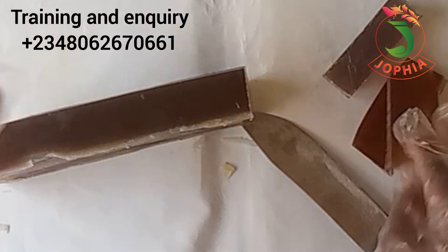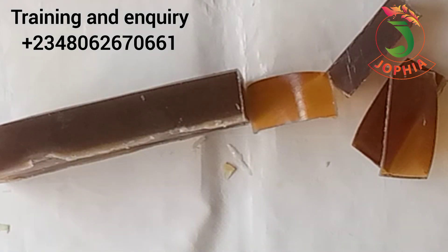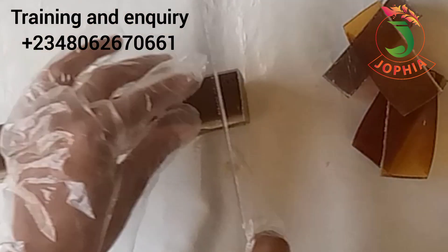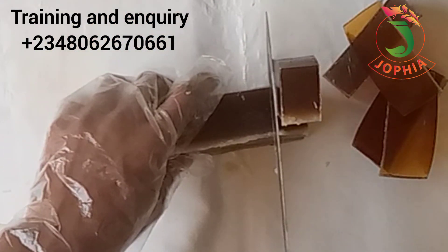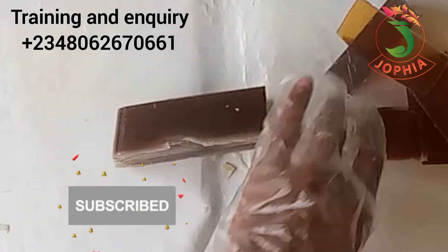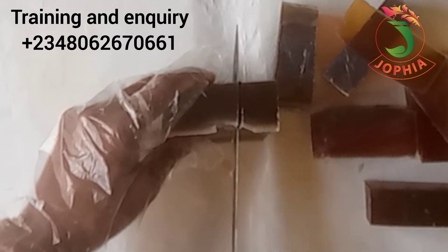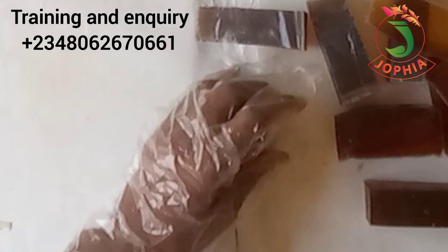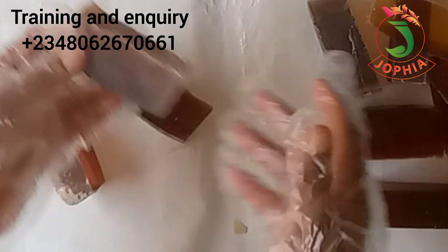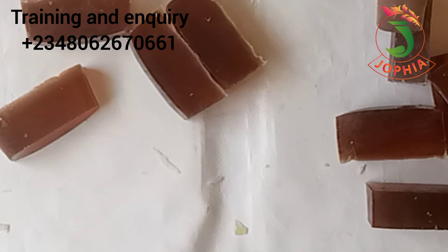I actually used beetroot powder — I didn't use fresh beetroot, I used beetroot powder. I'm going to find time to make another video using the exact recipe I used for this beetroot soap. One thing I really like about this recipe is that it doesn't sweat. You can imagine leaving a soap open to air for five days and it doesn't sweat! The surface is a bit rough because I kept it open for days, but the soap did not sweat.